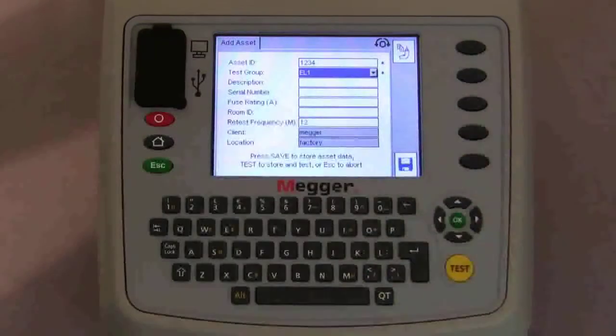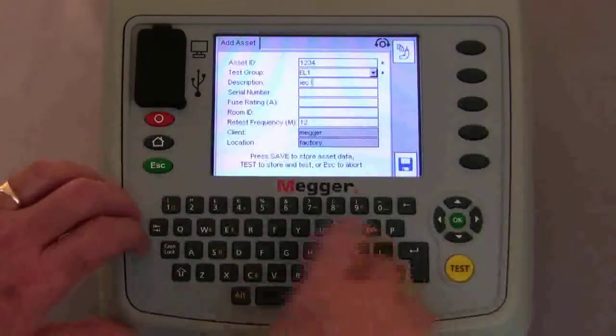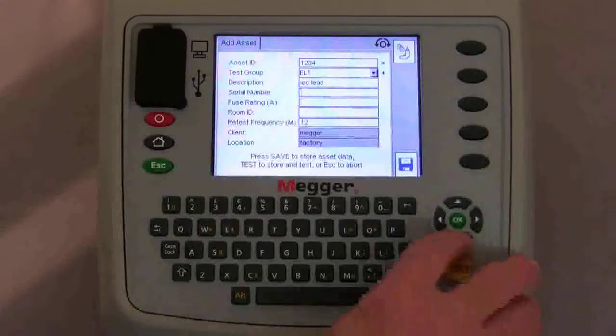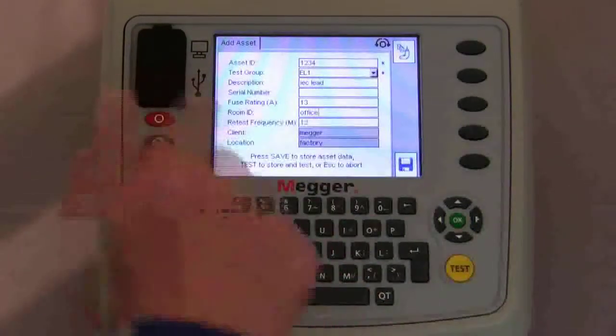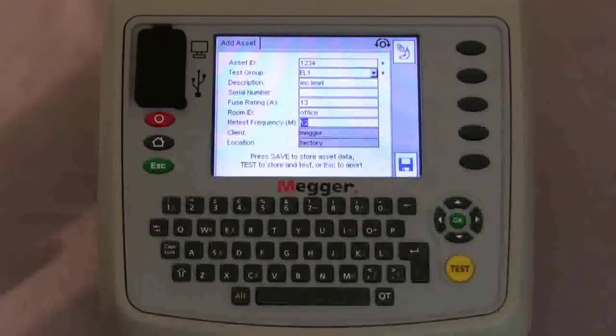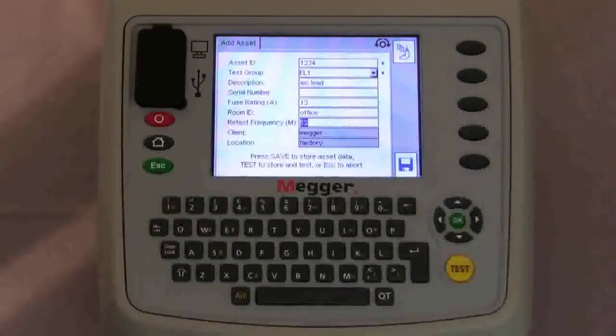Using the navigation keys we move down and type in the description, serial number if applicable, the fuse rating, and the room that the piece of equipment is in. Moving down we have the retest frequency on the asset, and we can see we're in the client and location of MEGA and the factory. At this point you can press the hot key to save the asset to memory, or press the test button to save and commence testing. If you have duplicate pieces of equipment you can press the hot key to bring the information back up on the next asset and just change the asset identification and any descriptions.